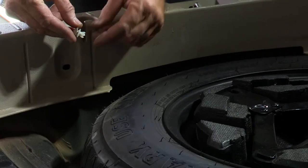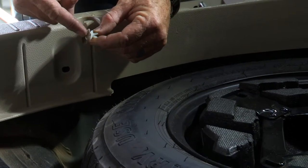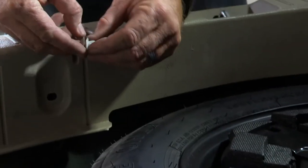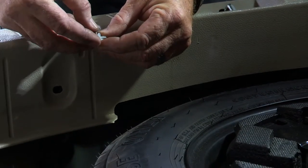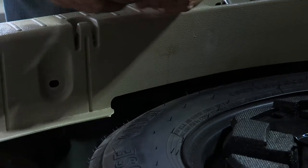Basically it's a push pin connector. This is the center portion that pushes into the base portion here. To take the panel clip out you just simply take the top push pin and pull it back, and then the whole piece will come out. We'll do that over here on the driver's side.